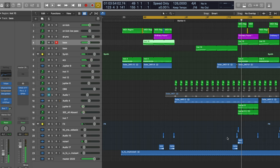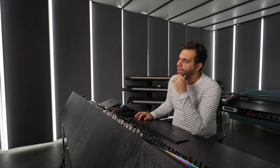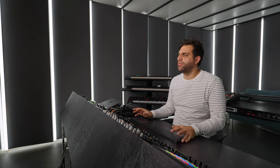Then the bass gets introduced again, building up even more, and the drop brings back the arps, the kick, some hi-hats, claps, and a noisy rhythm kind of sound to give it speed. The drop still needs some mixing — it's still a little muddy — and there are still some things I'm not sure about, but it's heading in the right direction.